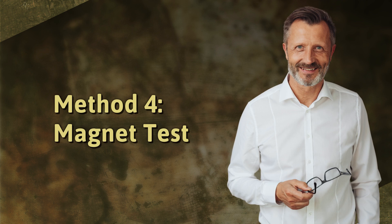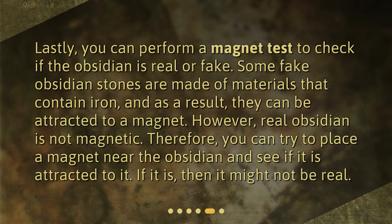Method 4: Magnet Test. Lastly, you can perform a magnet test to check if the obsidian is real or fake. Some fake obsidian stones are made of materials that contain iron, and as a result, they can be attracted to a magnet. However, real obsidian is not magnetic. Therefore, you can try to place a magnet near the obsidian and see if it is attracted to it. If it is, then it might not be real.